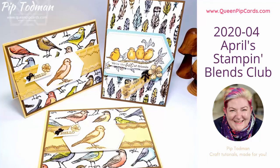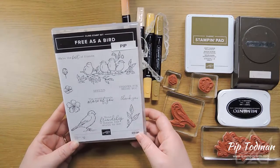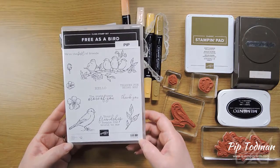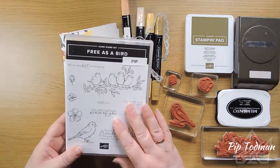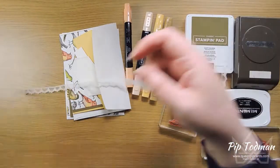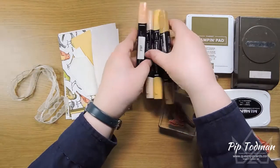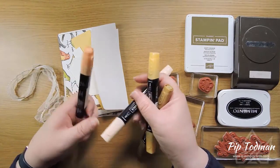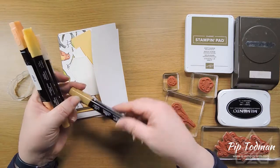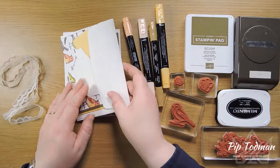Hi everyone, welcome to April's Blends Club. I can't believe we're in April already, but yes, this is our Blends Club for April and it's based around the stamp set 'Free as a Bird' because I know quite a lot of you have got that stamp set, so I thought it would work well for you. It's a really lovely stamp set to work with your blends and we can do a couple of different things with them. That's the stamp set it's based on, but it doesn't come in your blends pack.